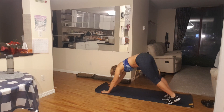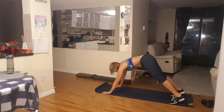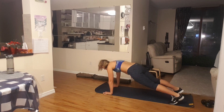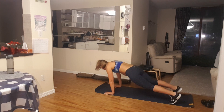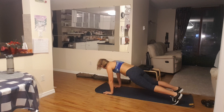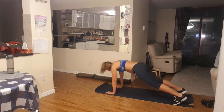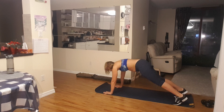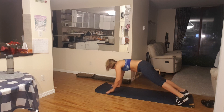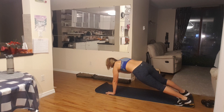Right here, right here. With your shoulders and toes. Perfect. Keep going. Five more reps: five, four, two more, three, two, and one more time. One. Excellent.